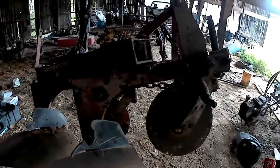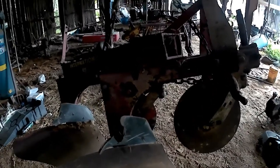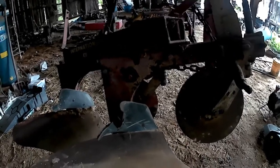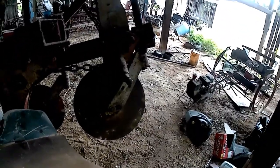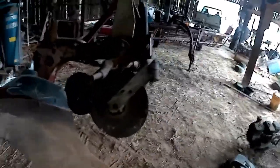This plow probably hasn't been used in — well, I know it hasn't been used in 15 years. There's no probably about it; it hasn't been used in 15 years. So long that the cheap spray paint I used on the coulters and the plow bottoms rusted off, and here it is now.